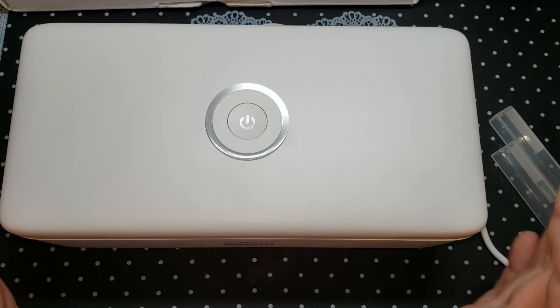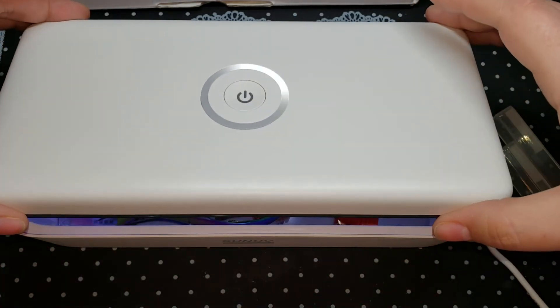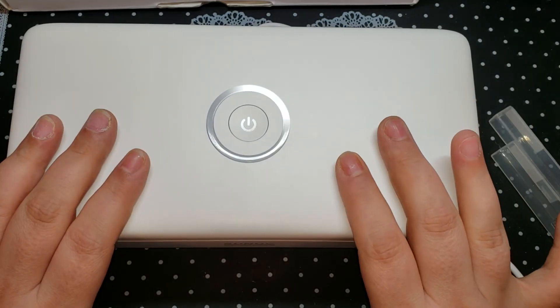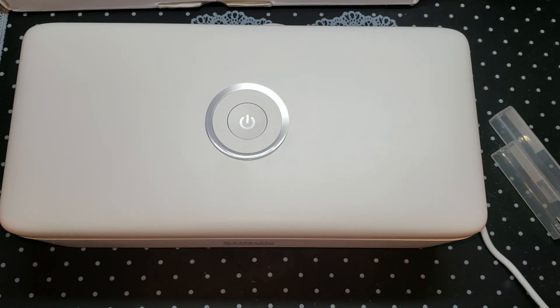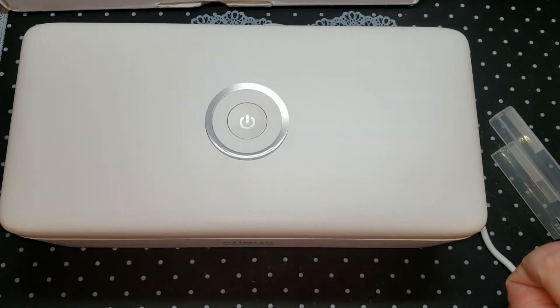If you open the lid it's going to stop automatically, so nothing harmful is going to happen to you or if any kids are playing around. I just really dig this — so much time saved, no more Barbicide — just that alone.